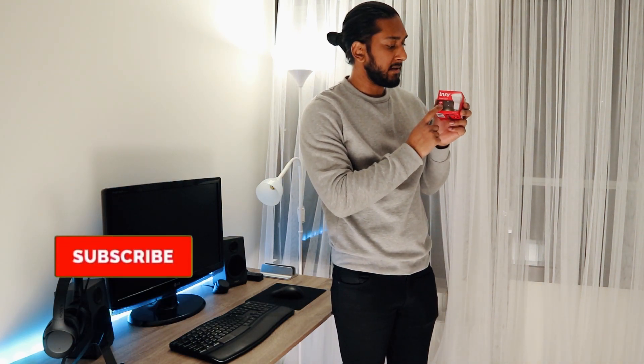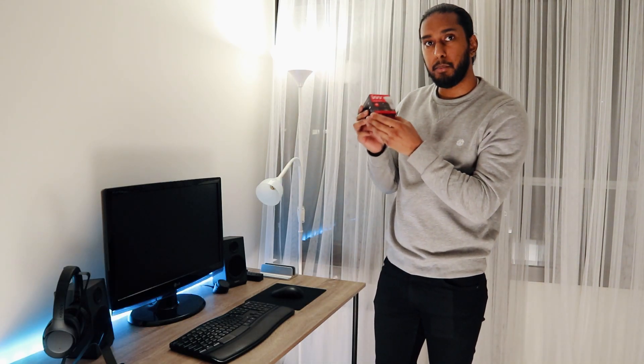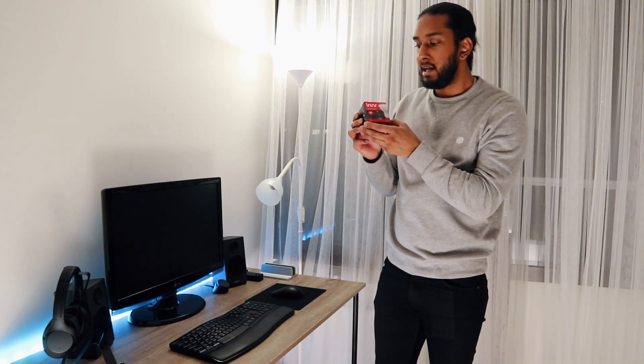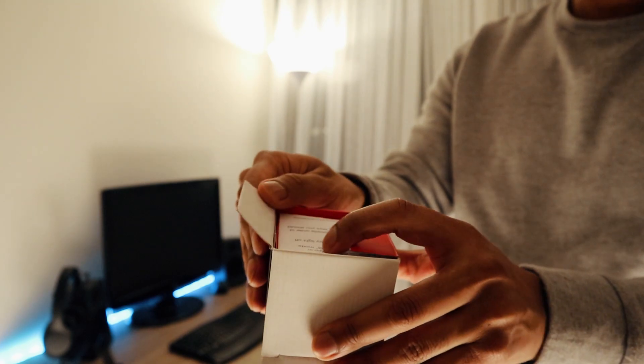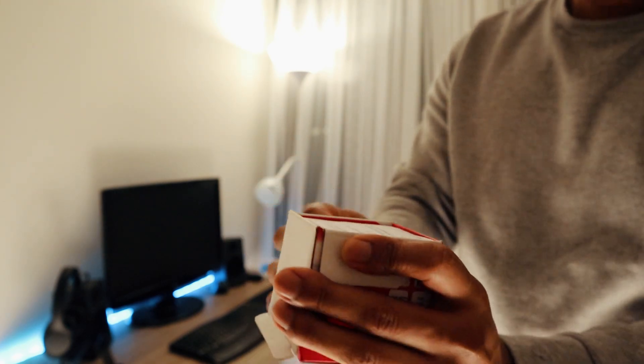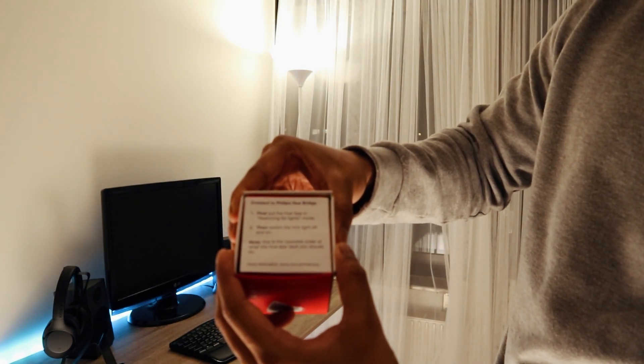We have this spotlight here from Innr — a GU10 spotlight. We're going to connect this to the Philips Hue bridge system and show you how to do it. Let's take a look at the packaging and open it up. We have the instructions here: connect to the Philips Hue bridge.